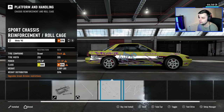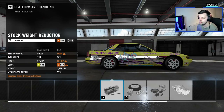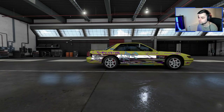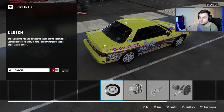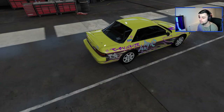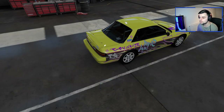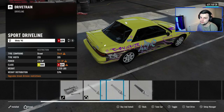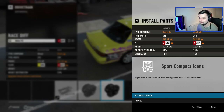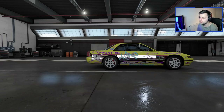Roll cages look good, don't they. Let's put that in there and race weight reduction. Into drivetrain — pretty much everything in here. Race transmission, race driveshaft, race differential. There we go.